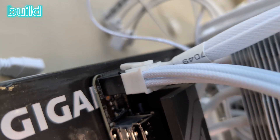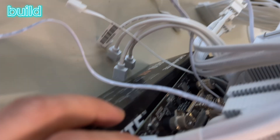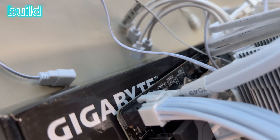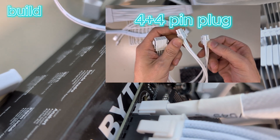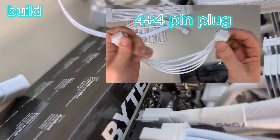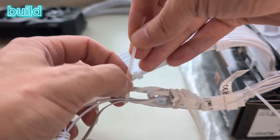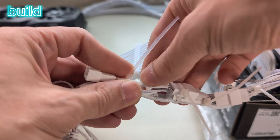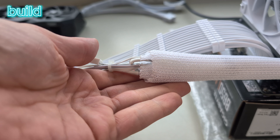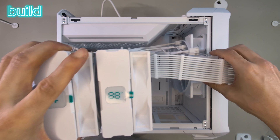I used the wrong cable here, which caused me to unscrew the whole motherboard later on and do it all again. So don't use the 6+2 pin plug like I did — use the 4+4 pin plug instead; that would be the right one. I don't know why it even fitted in there. Here's the fan splitter cable, and it's quite a mess with all these cables coming from the cooler, so I zip-tied them together and wrapped them in a white sleeve.